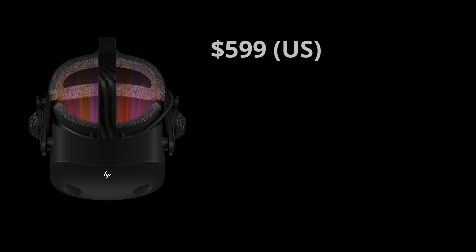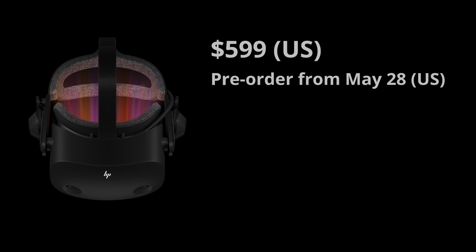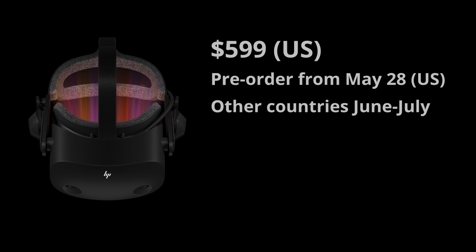The HP Reverb G2 will cost $599 US dollars. Pre-orders in the United States are available from today, May 28th, and pre-orders in other select countries like Europe and Asia will be available mid-June through July. You will be able to purchase one directly from HP.com, the SteamVR web page, or select channel partners that they will announce later. Shipping will start in the fall of 2020.